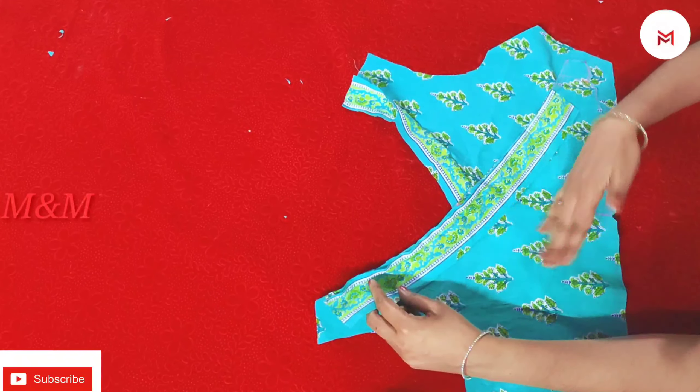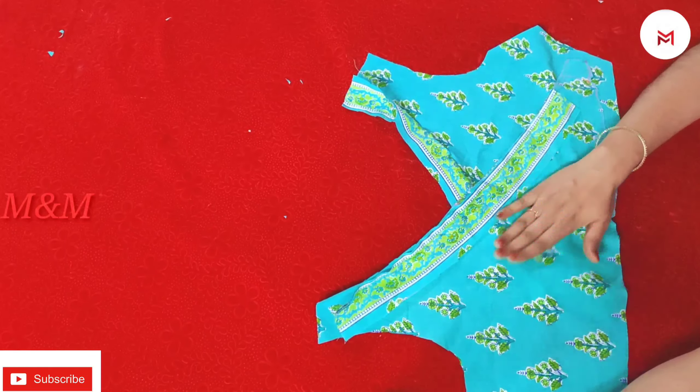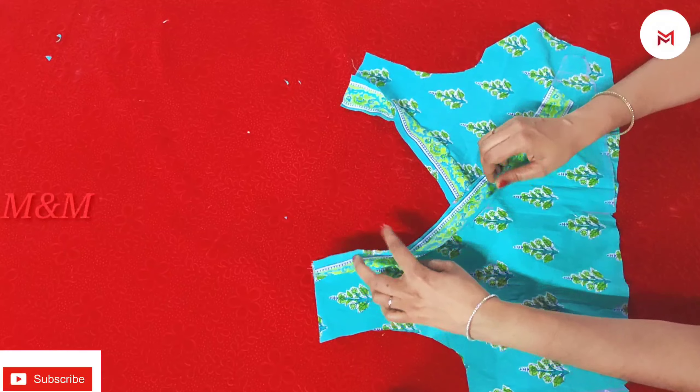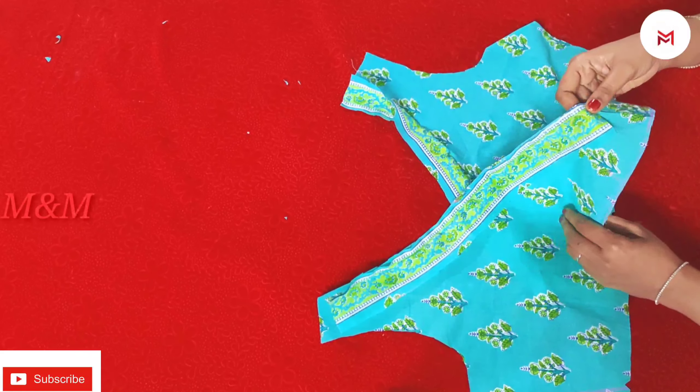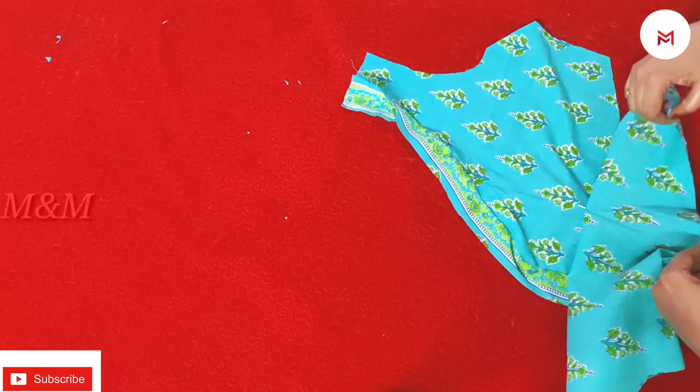We are going to add our clothes. We use the cloth to add it to the cloth, and we can add the cloth together. Now we are going to cut it for two sides.